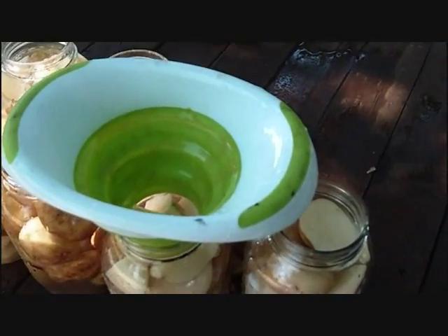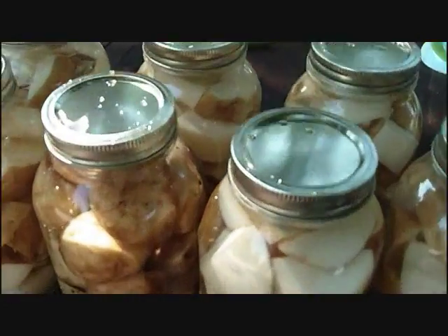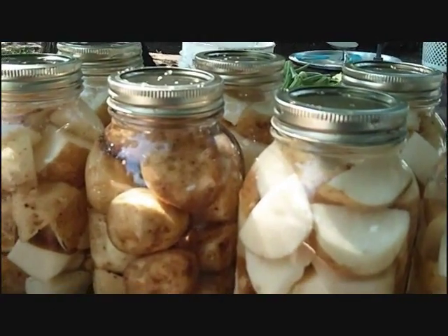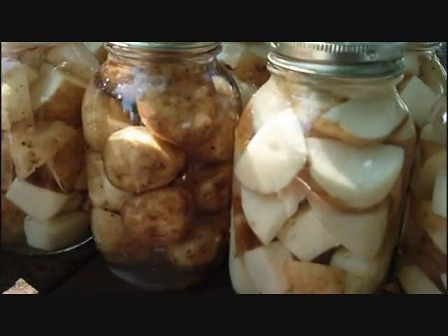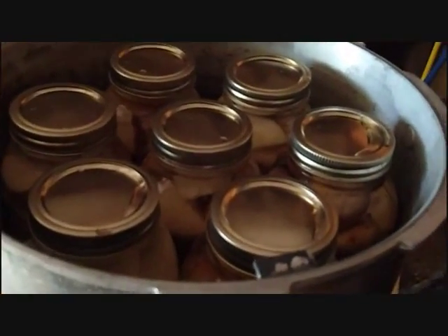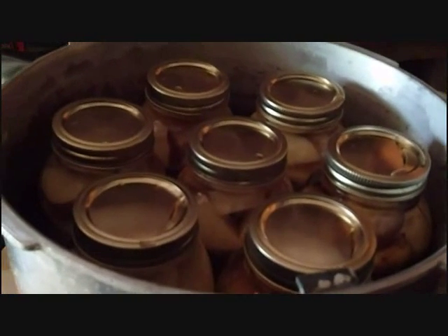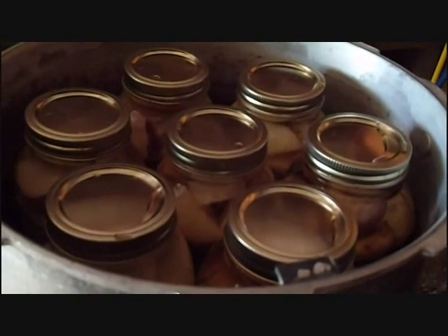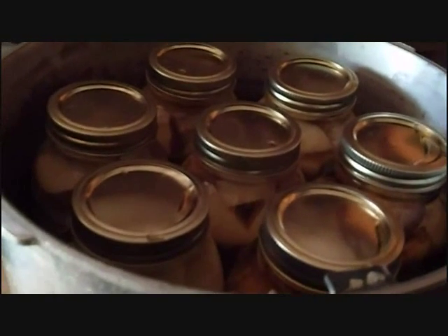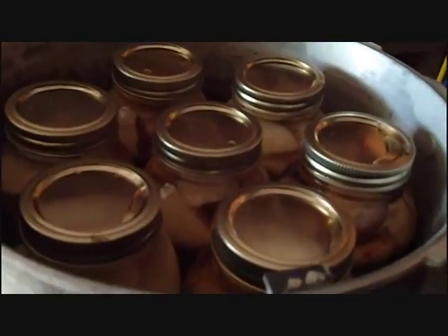I'm going to finish filling these, go get my rings and my lids, and put those on there. Just that quick, we are ready to put these into the pressure canner. The jars are hot, the lids and rings are still quite warm, and the water is just now heating up in the pressure canner. I'm going to carry these in and drop them in. Now I have the jars into the canner. I'm going to place the lid on and secure it down. I'm not going to talk a lot about that because every canner is different — please be sure to read your manufacturer's instructions on water level, how it works, how to operate it, and how to be sure you've got the right pressure.